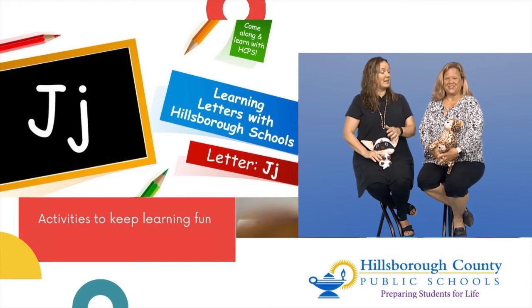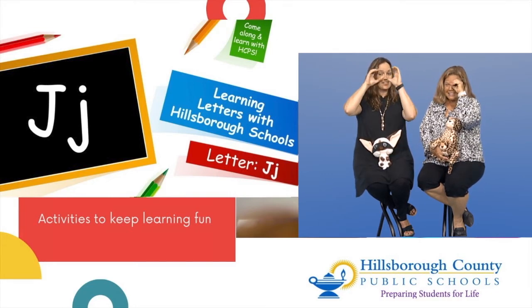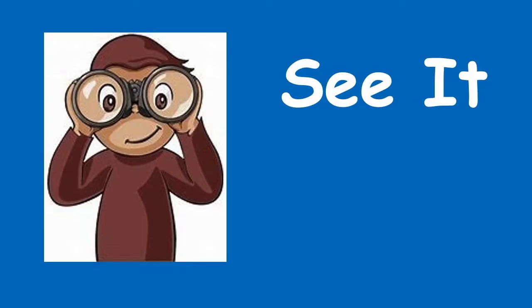Let's put on our binoculars and take a look at the letter J. Capital J has a straight line down and a little curve around, and our lowercase j looks pretty much the same — it's just got a tail and a dot on top.